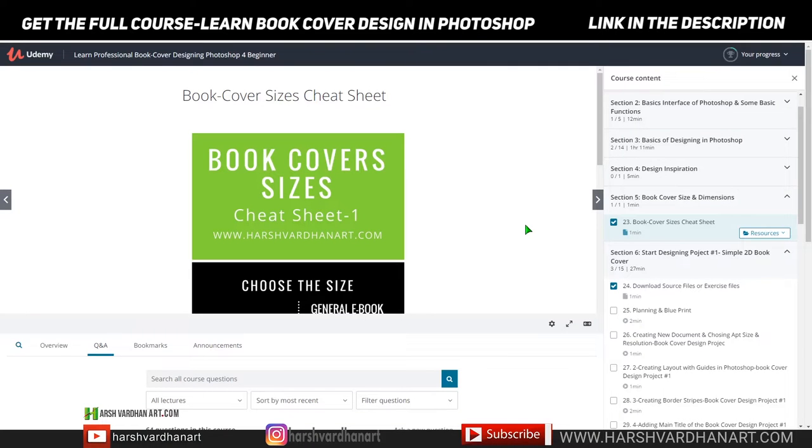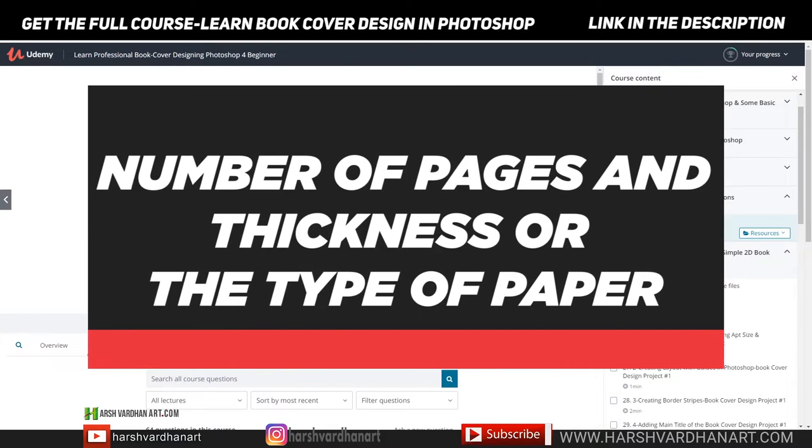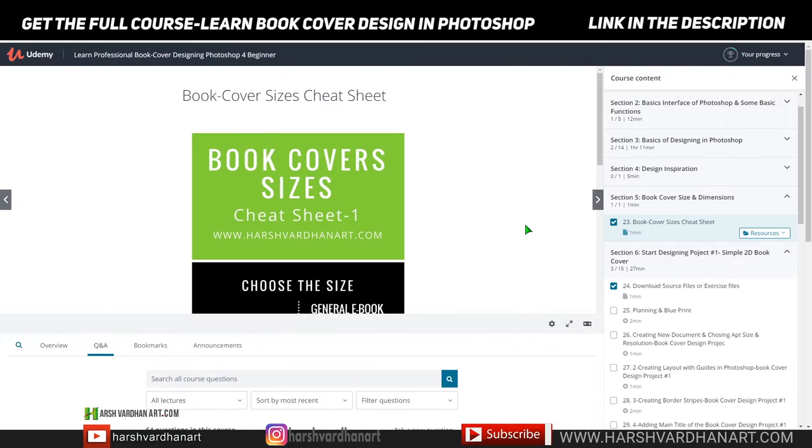In this video we are going to learn about the size of the book spine. Hi everyone, I am Harswardhan, welcome to harswardhanart.com. This short video is all about how to determine the book spine size for your book cover. If you are designing a book spine, you need to determine its size, and the size of the book spine is always based on the number of pages, and sometimes it also depends on the thickness of the paper being used.